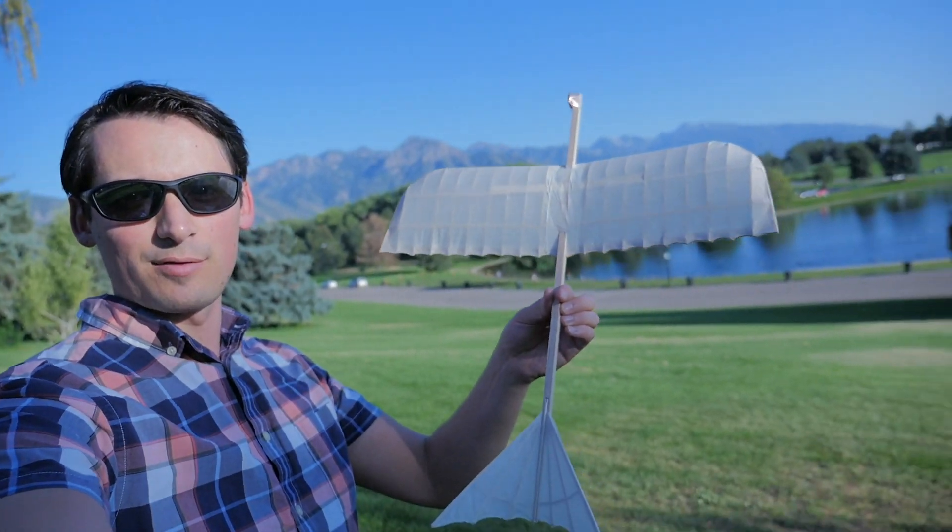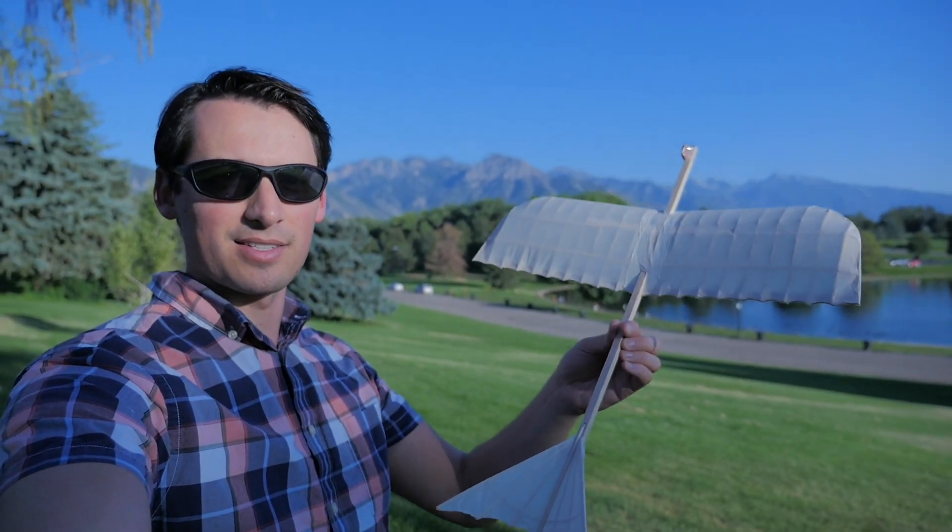Now, the glider itself is not an exact replica — it doesn't flap its wings or anything like that — but you can see from the look of it, it's got kind of an essence of what Leonardo da Vinci originally drew up. We're going to test it out today and see how well it'll fly.